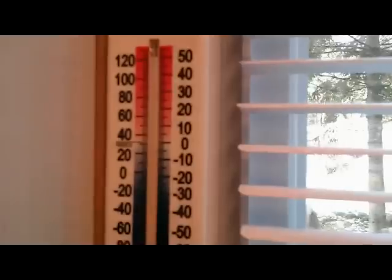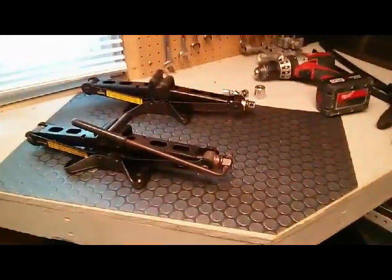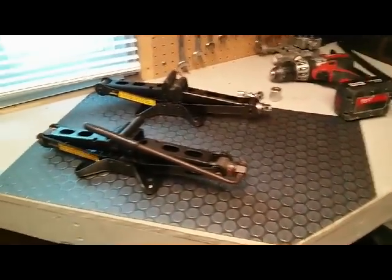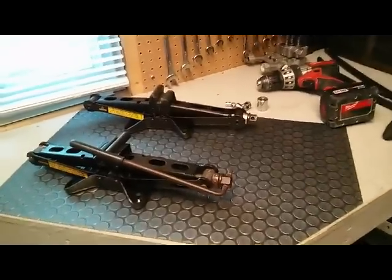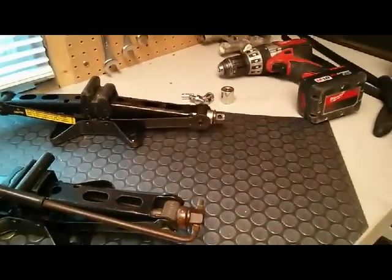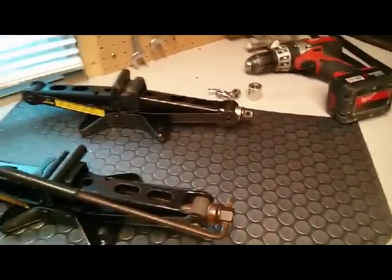Winter has arrived. It's about minus three inside the tool shed with the heater on, and I've decided to put my winter tires on. I did not feel like jacking up the car with the hydraulic lift or using one of those screw jacks, so I decided to modify one of them to use with an electric drill.